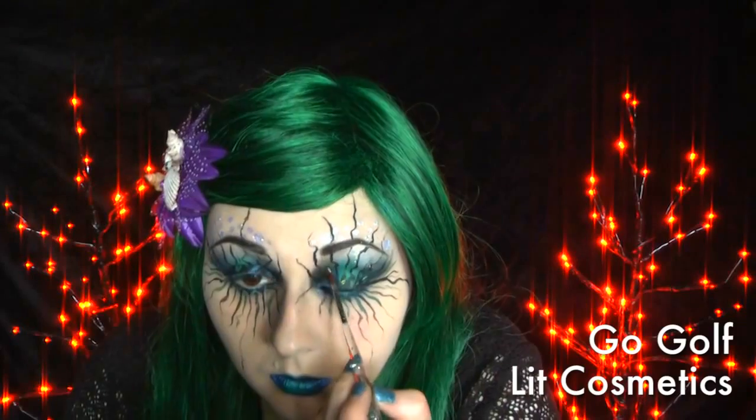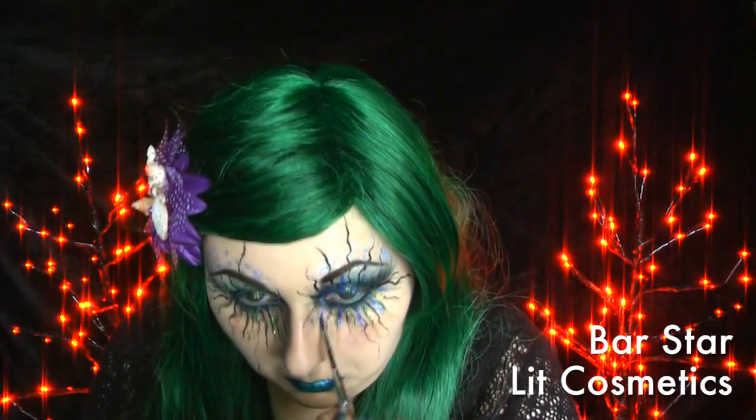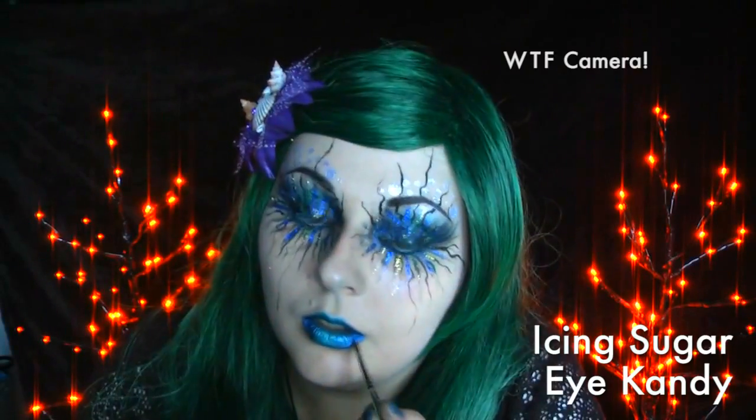Now it's time for glitter. I started off with Cosmetic Cosmetics Go Golf and went randomly in between the squiggles. I then added Bar Star to the rest of the open spaces.